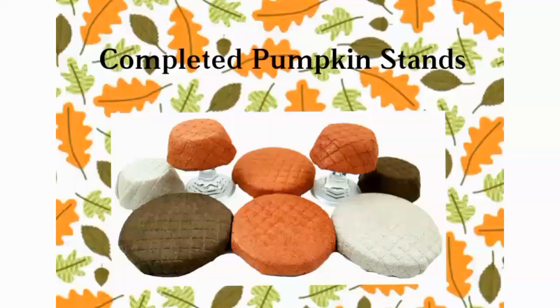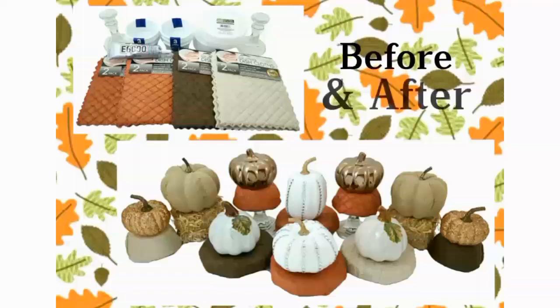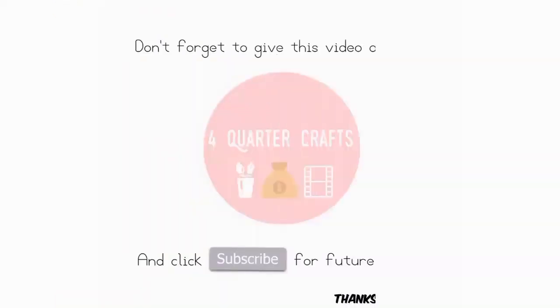Here's just a look at the completed pumpkin stands — a before and after. I just absolutely love these. I love the little quilted pattern and texture. I think it's so cute. Thank you so much for watching, guys, and I'll see you in the next video.